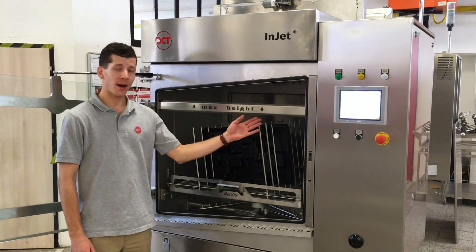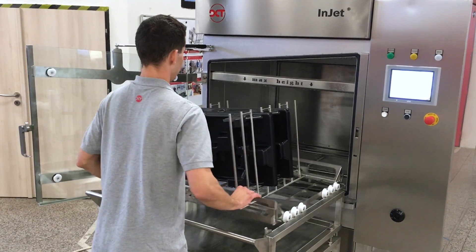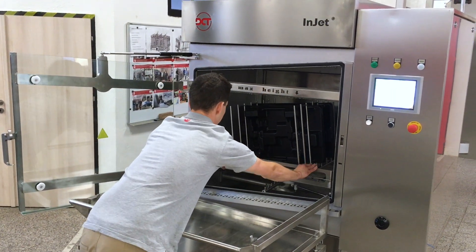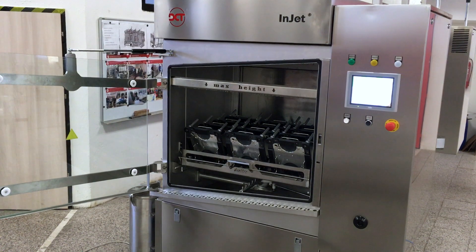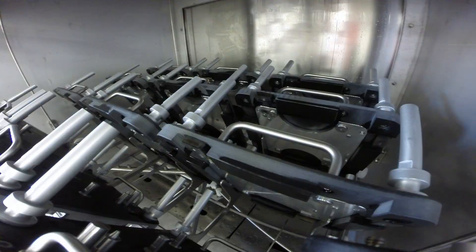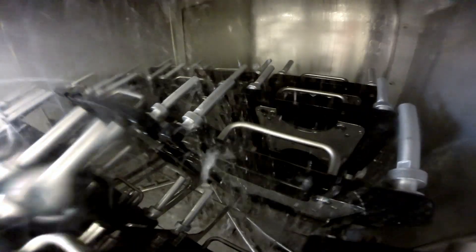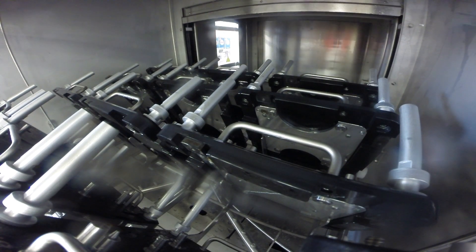The maximum height level bar indicates the maximum size of the components to be cleaned. The machine comes with a loading trolley which makes manipulation of the components quick and safe. An operator simply closes the safety glass door and pushes the start button.